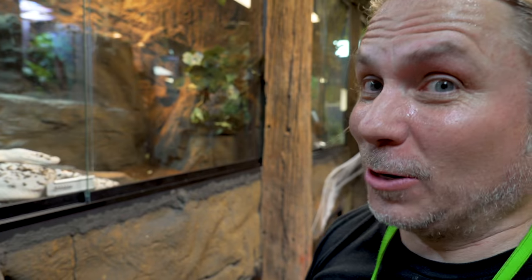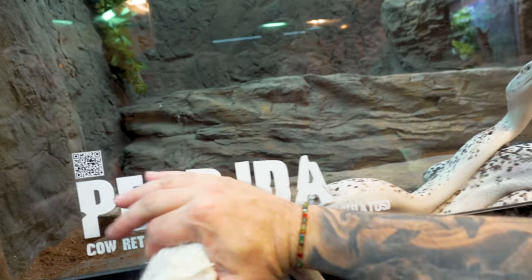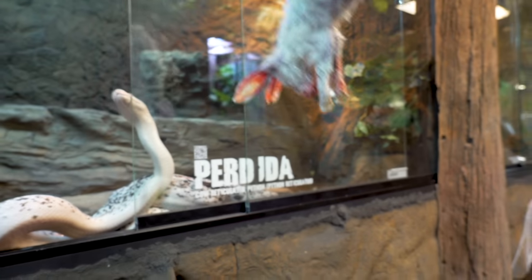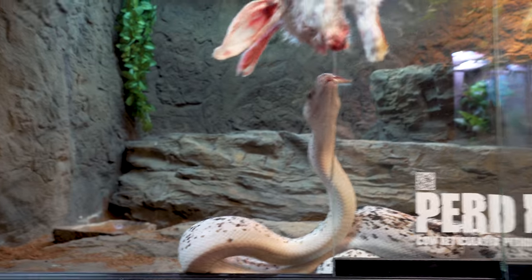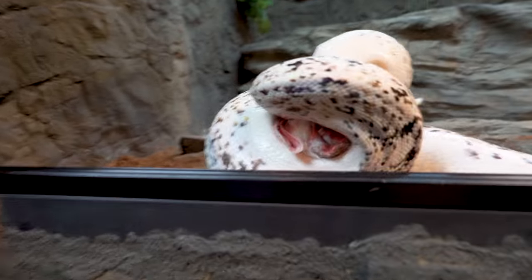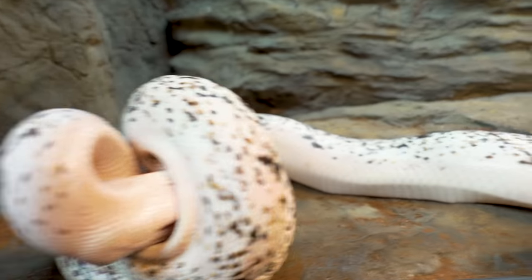Perdita missed a meal last week because she was in shed, so she should be ready to eat. You can see she smells that food — that's the amazing thing about snakes, they know when it's coming, they smell it in the air and completely change their mannerism. She hit it right in the nose — that's what you really want. When they hit it right on the nose, you know they're gonna eat well. She definitely needed a meal after shedding last week, and she's unbelievably gorgeous.